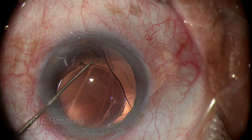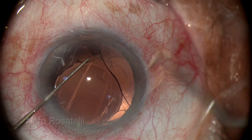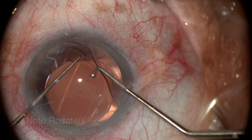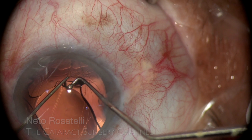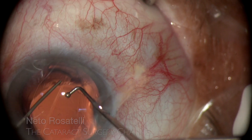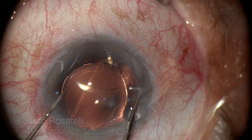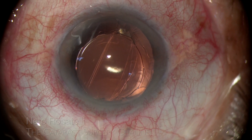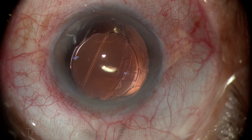I rotate the IOL to position the remaining posterior prolapsed haptic in one of the aperture ends at 12 o'clock, and proceed to prolapse and capture the opposing haptic. While holding the IOL with the lester hook, I use a short chopper to nudge the intended haptic downward into capture and succeed.